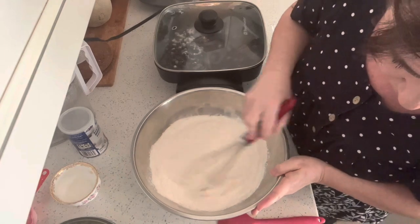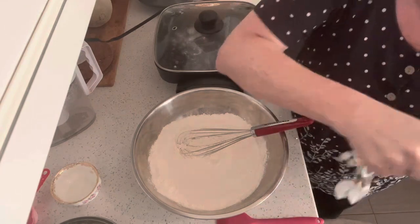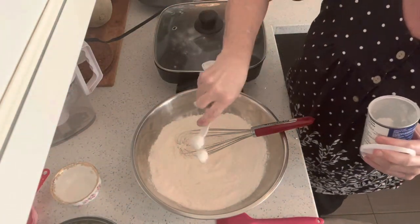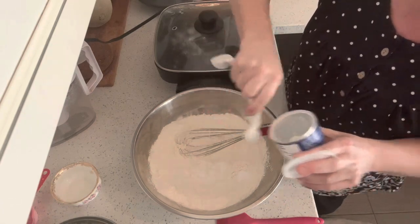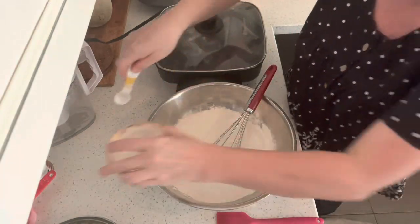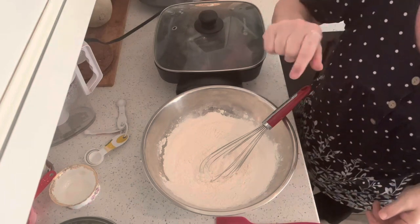This is for the dumplings. Two cups of all-purpose flour. We used to pick blueberries and then go selling them door to door — we'd pick a full container and sell them for two dollars. Four teaspoons of baking powder. One teaspoon of sugar. Half a teaspoon of salt. And I'm going to get two tablespoons of shortening.